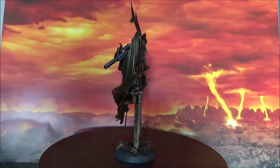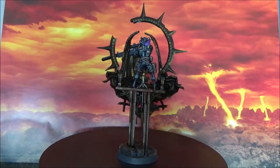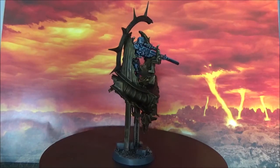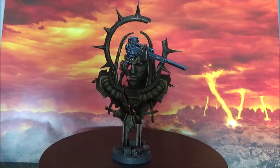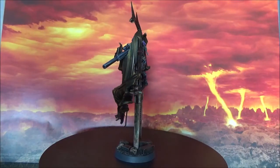I don't know how practical this miniature will be for playing, because it's much taller than the normal Vindicare Assassin. But I think it's really enjoyable to paint and I really like how the miniature looks. I think it's great that they're doing these special miniatures, like the one released now with the 35 years of Warhammer 40,000.